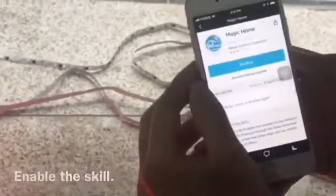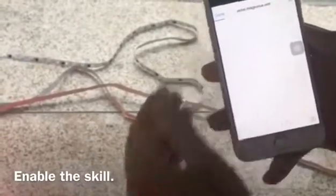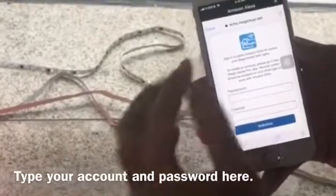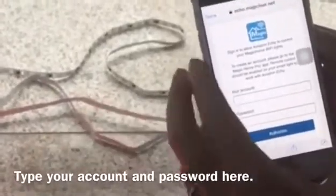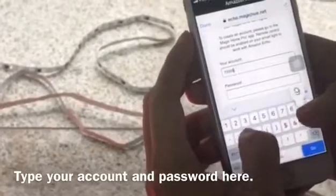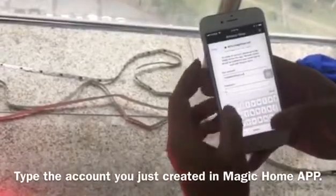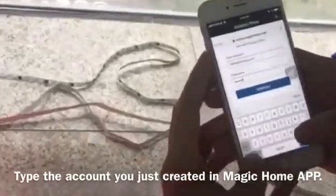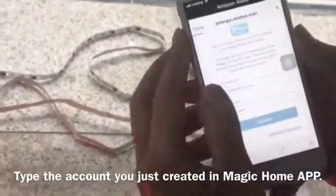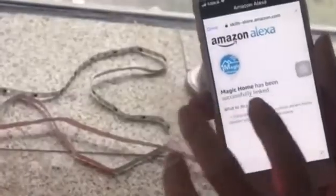This is our skill — just enable the Magic Home skill. Then sign in with the account you just created in the Magic Home app, so I just type my account credentials here.